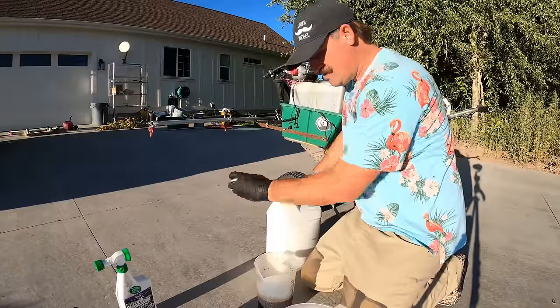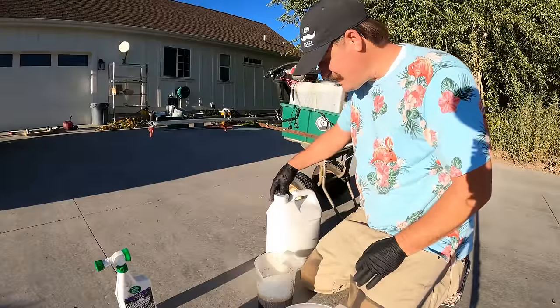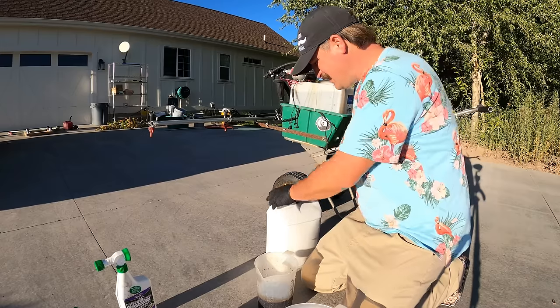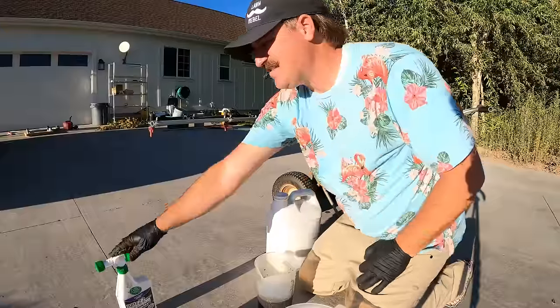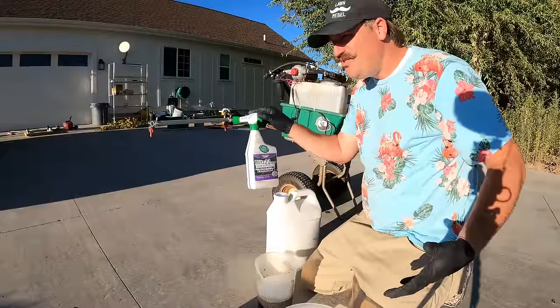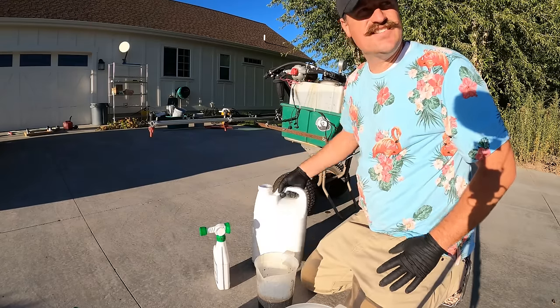I am working with this dude — his name's Russ. He calls me up and says, hey, I want to send you some product, will you put it down? I said sure. He sends it and says yeah, it covers 1,000 square feet. I'm like, dude, I've got 23,000 square feet. So he sends two of these.